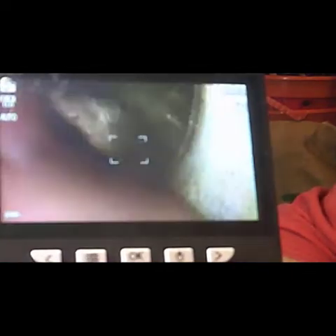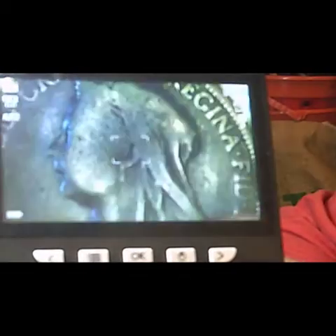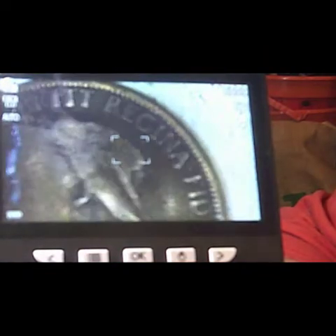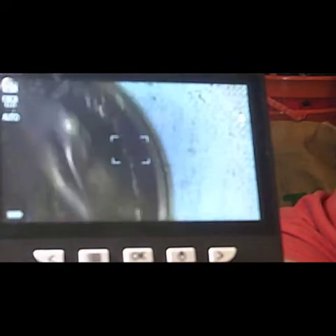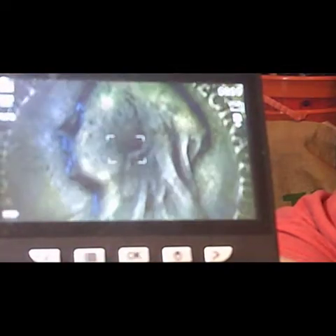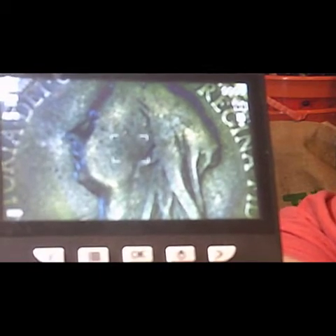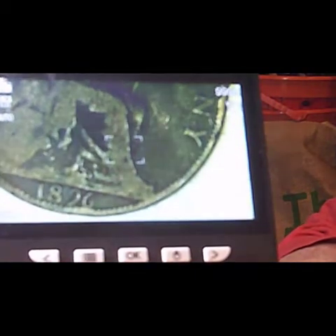That's 1900 — the end of the reign, just before Victoria ended her reign. As you can tell from the bust of Victoria, it's the last bust, which is the Draped Veil bust as it is known. So that's 1900. This one again is a Draped Veil bust — 1896.